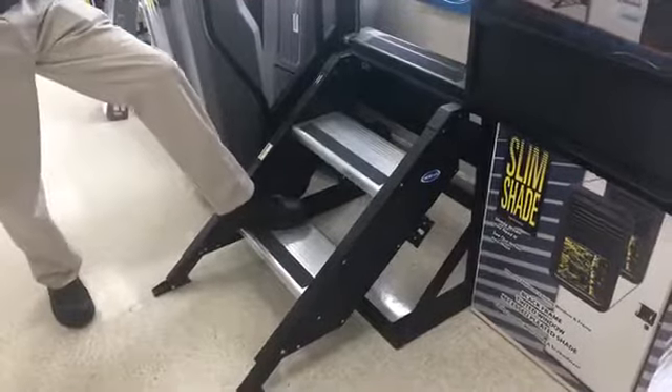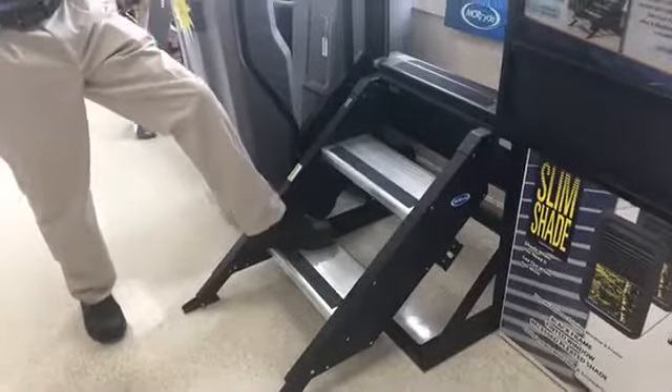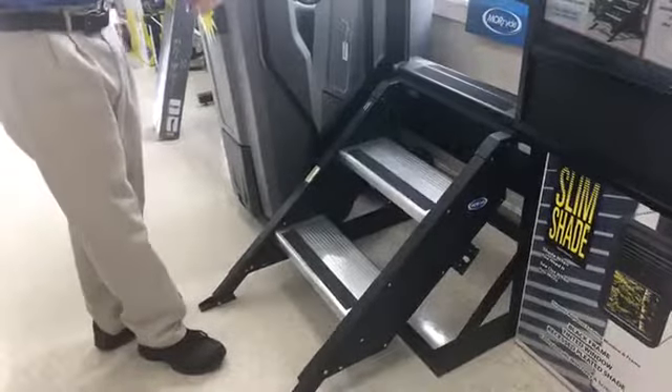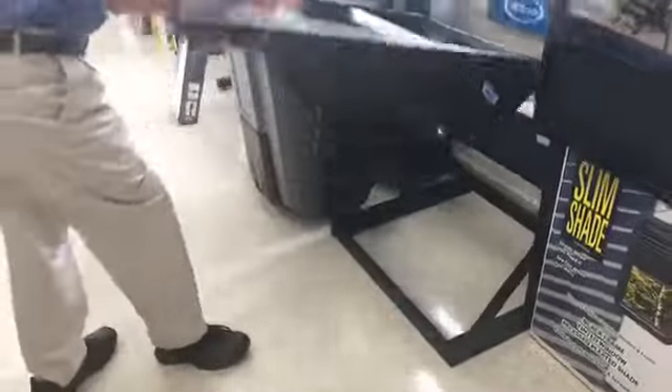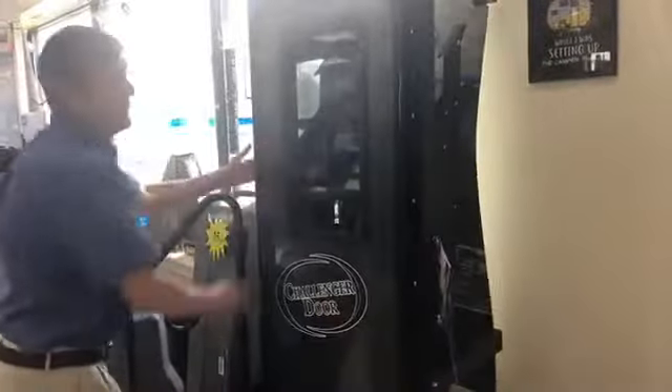You're not having to disconnect the motor — you can leave your existing stairs in, you'll never need them again. The nice thing about this system is it's pretty lightweight. But when it's time to leave and you're going on to your destination, your next campground, or unfortunately going home, it just folds up right into the doorway — just like that. Close the door and you're off.